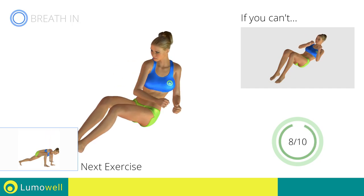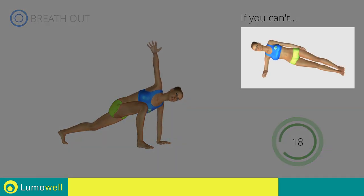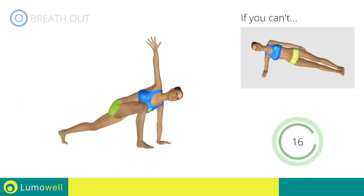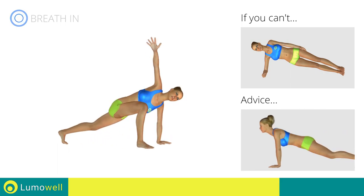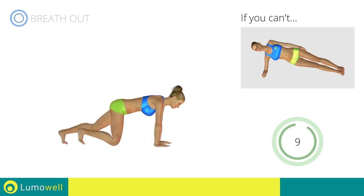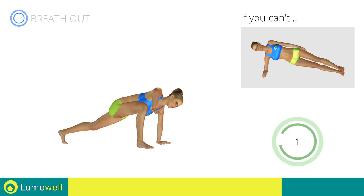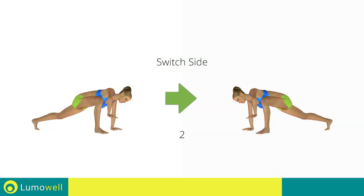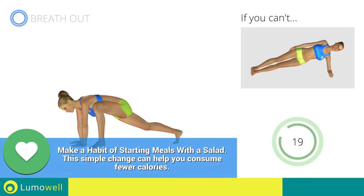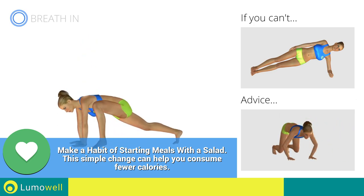Next exercise: climbing plank plus rotation. Go! If you can't do it, try doing a simple side plank. Do not curve your back while your legs are stretched out — try keeping your abs tight. Switch sides in the shortest time possible. Go! Don't bend your arms — keep them constantly flat.